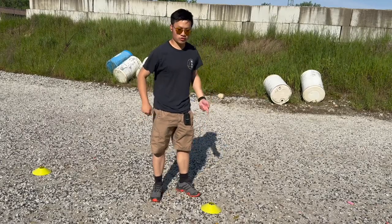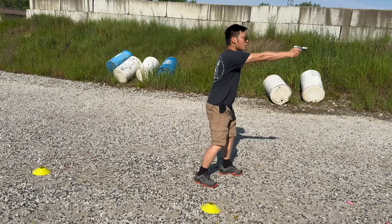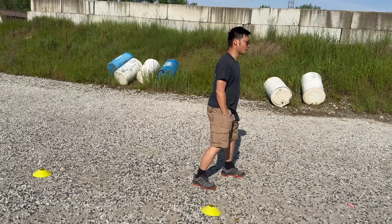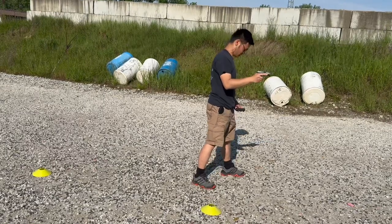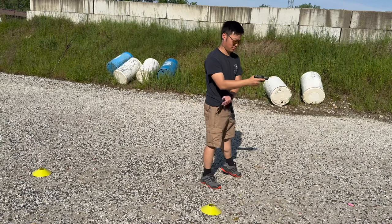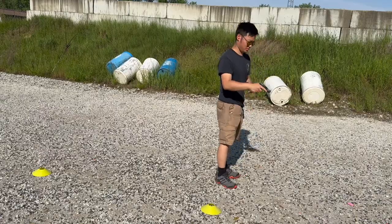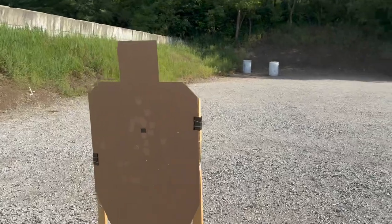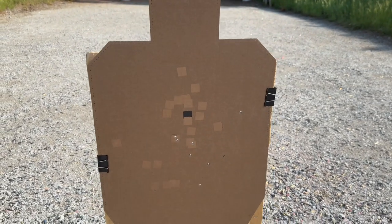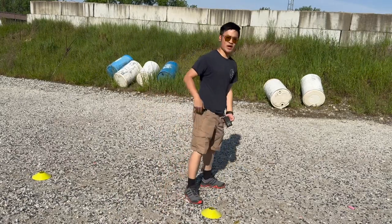I'm at the five-yard line now. I'm going to draw then fire two one-handed shots at the target. Times come in at 1.29, 1.29, and 1.29. My hand is hurting because the gun is so small, and hits are generally low — I think I overcompensated because the recoil is a little more drastic compared to my carry gun.